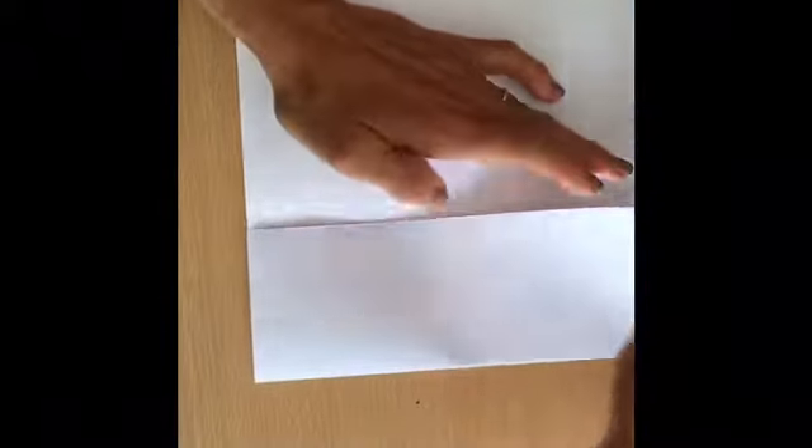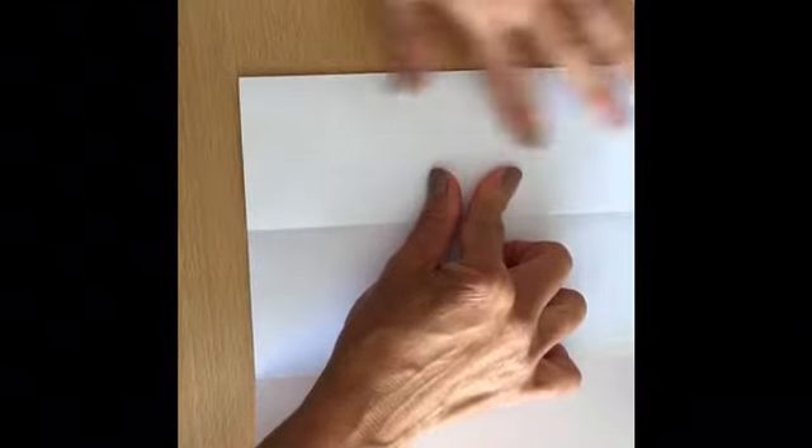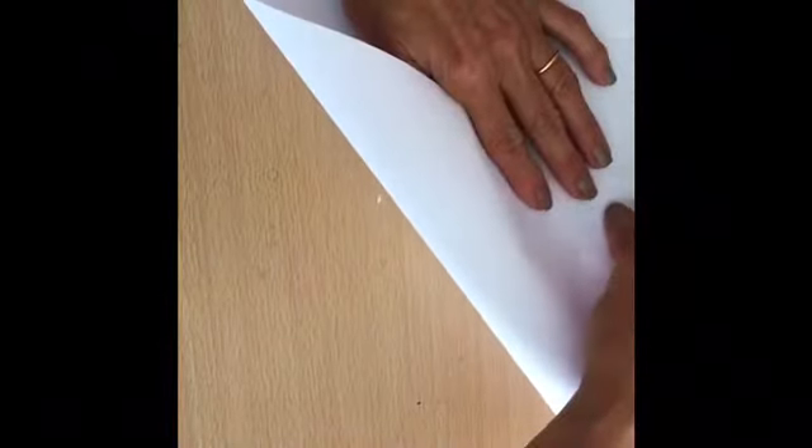Excellent, open up. You do the same to the other side — join and press, creating the crease, then open up. After that, you're going to join this point until here, to the middle, just to create a crease, then open again. Do the same to the other side — this point joins here in the middle.